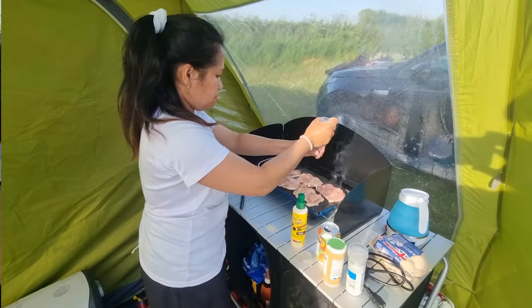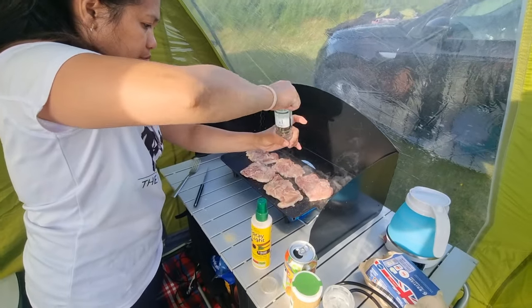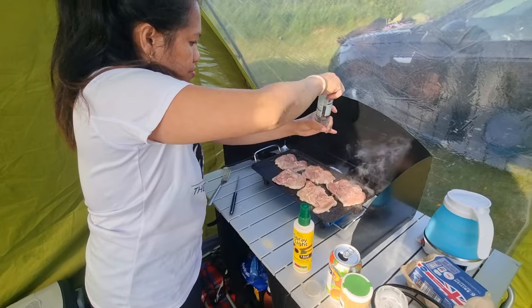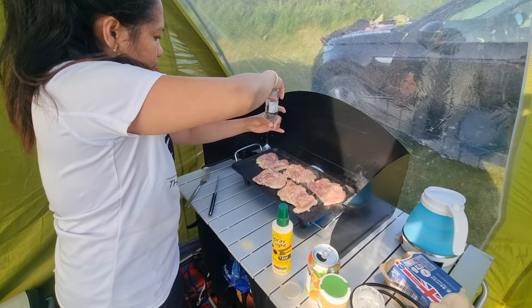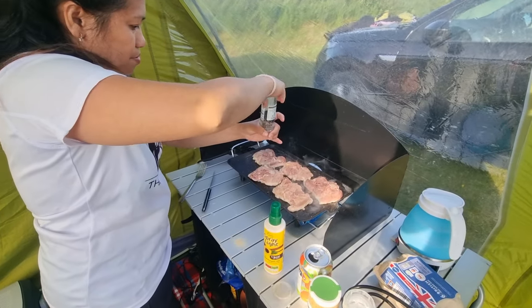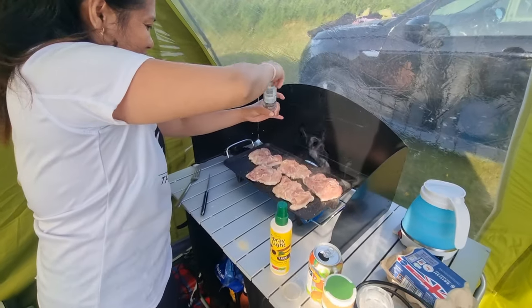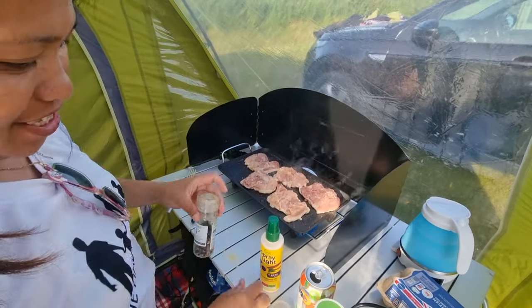Right, so here we have Janice christening the Quest griddle. Well look — it definitely works, it definitely gets hot. Whether Janice's food will taste good, that's still questionable, but you can cook on it — griddle, tick.